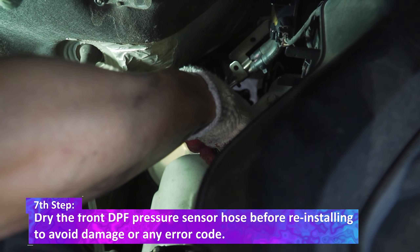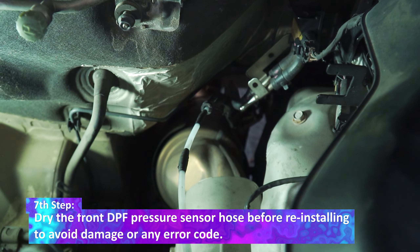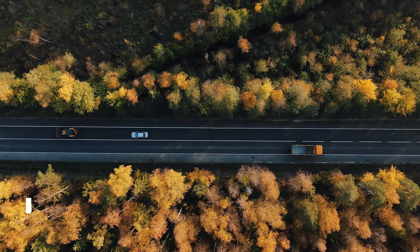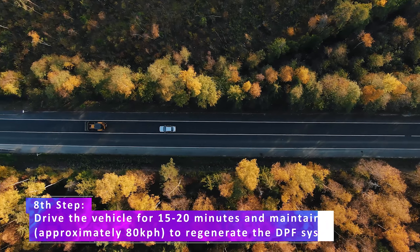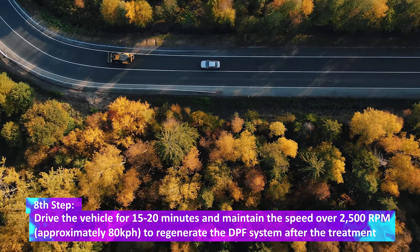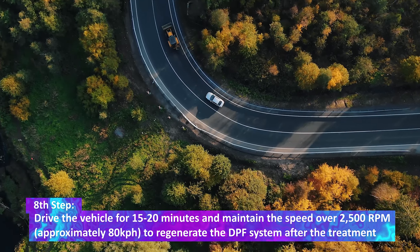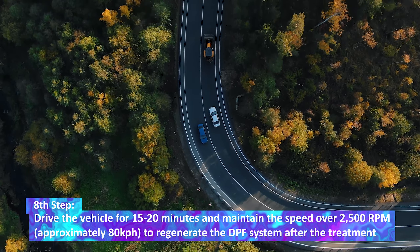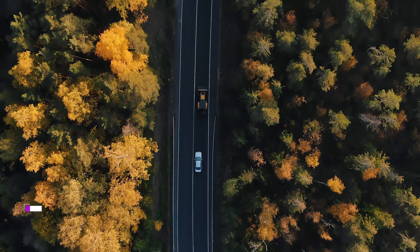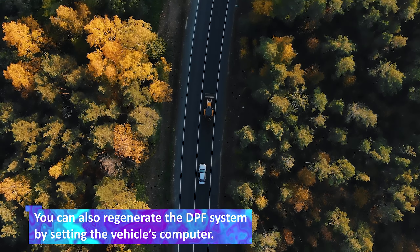The seventh step: dry the front DPF pressure sensor hose before reinstalling to avoid damage or any air leak. The eighth step: drive the vehicle for 15 to 20 minutes and maintain the speed over 2500 RPM, approximately 80 km per hour, to regenerate the DPF system after the treatment. You can also regenerate the DPF system using the diagnostic computer.